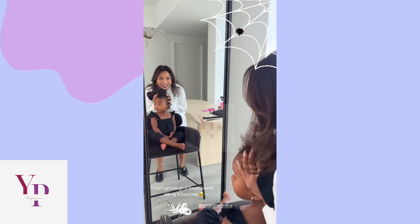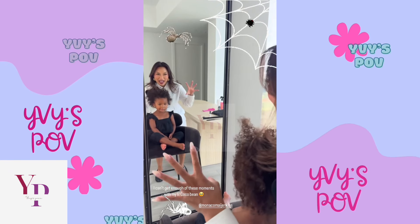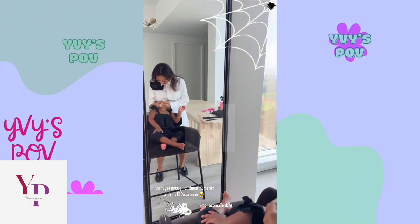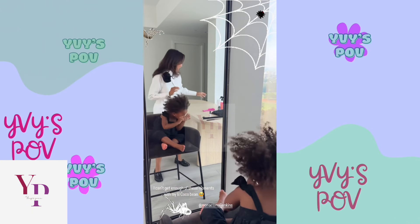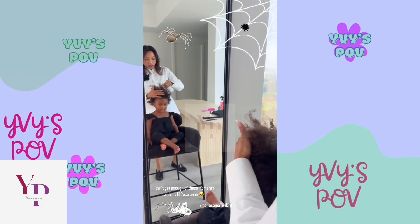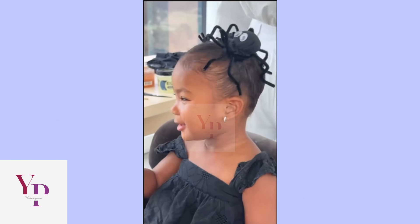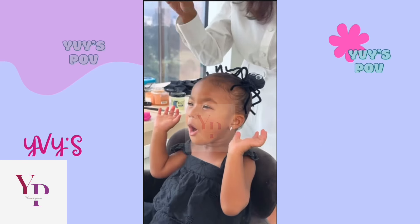Are you ready? Go like this, Coco. Spider! Ooh, spooky spider.